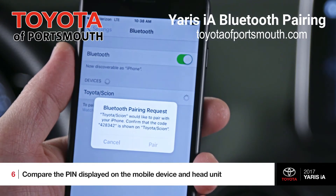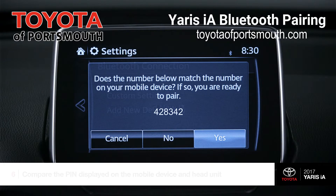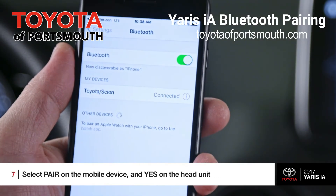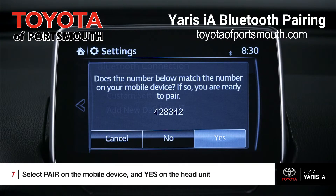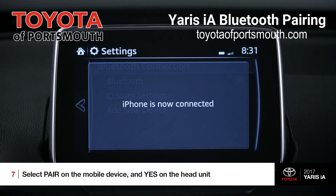Now compare the PIN displayed on both your device and the head unit. Confirm that they match up and then simply select Pair on your device, and yes, on the head unit. The two units have now shaken hands, are synced, and are designed to remember each other each time you get in the car.